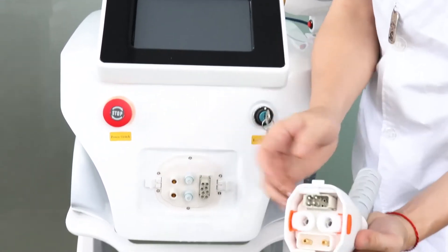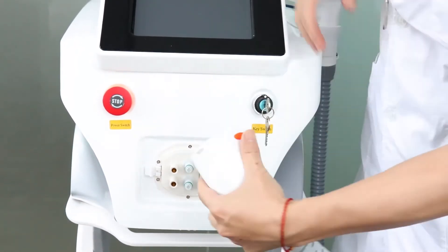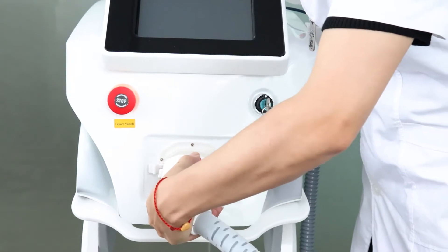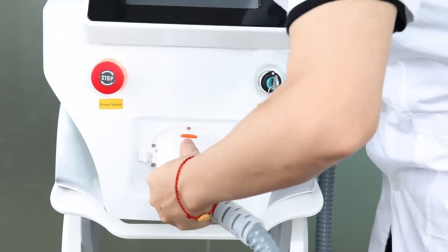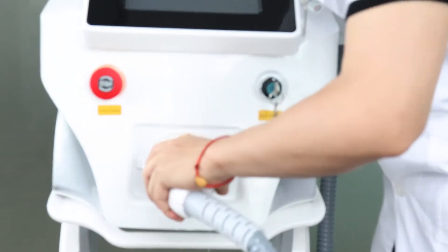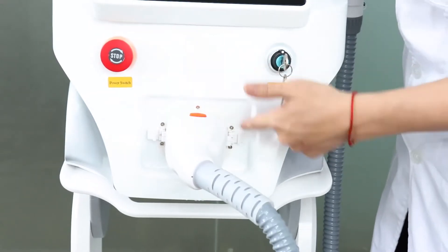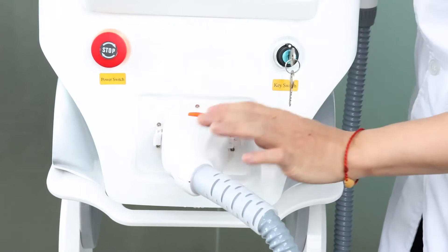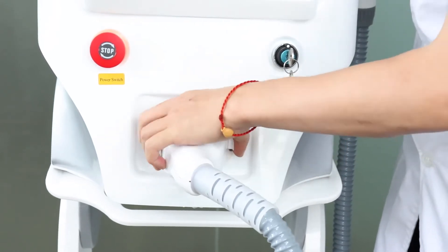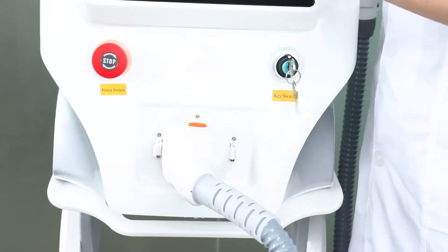So now we connect it. You will see there are two sides — you can press this, it's easy to connect. Press it and push it, and you will hear the sound. On two sides, they have a convex position — just fix it. Now the handle is fixed. This is the first step.